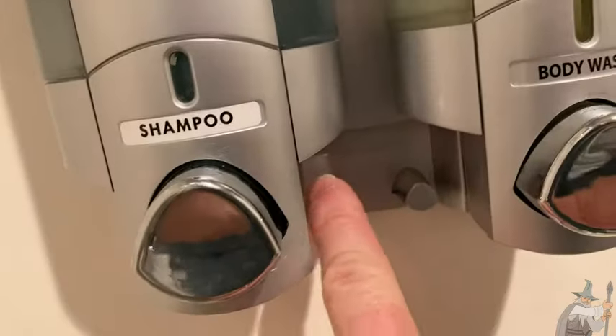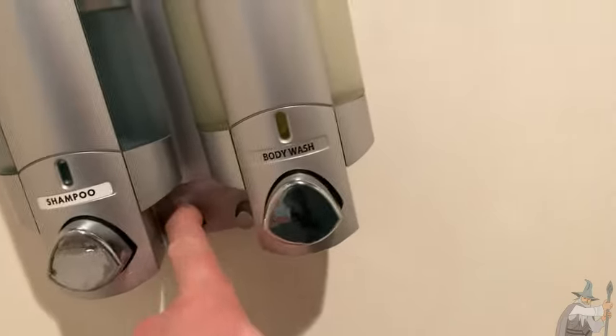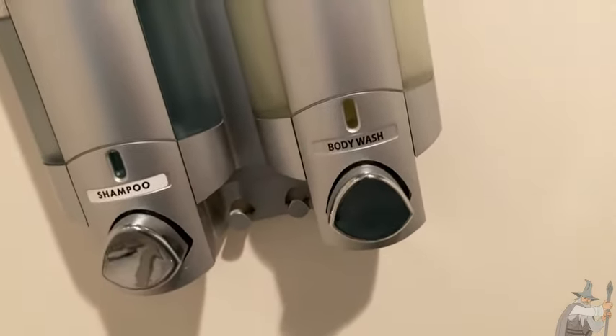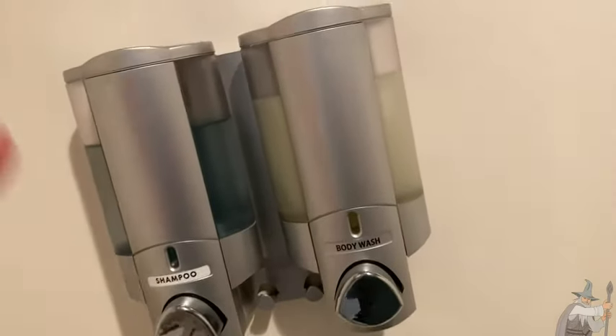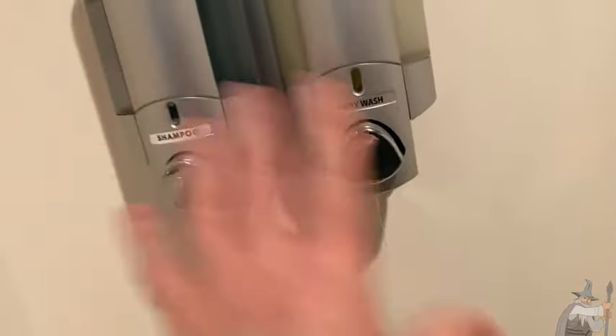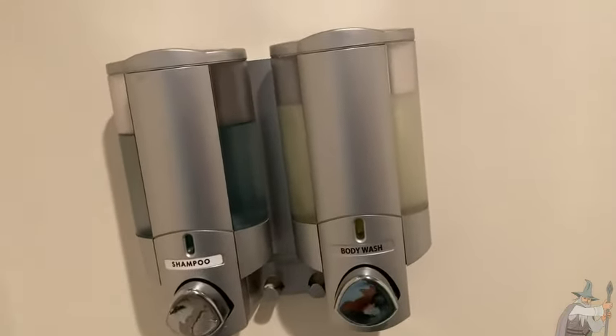It also has these two little hooks here. You can use these to hang your razor, so if you're shaving in the shower you can put your razor here. A washcloth would probably fit here as well. Really useful — just press the button and it saves clutter; it helps you declutter your bathroom.